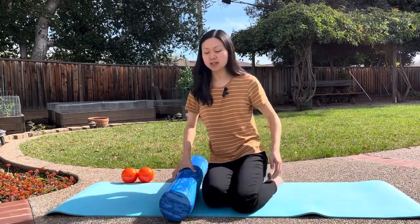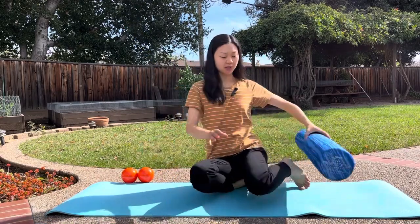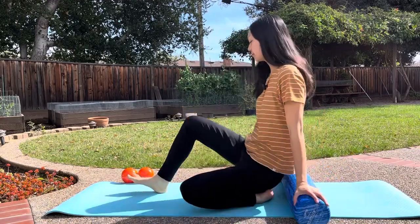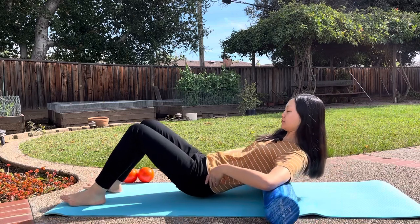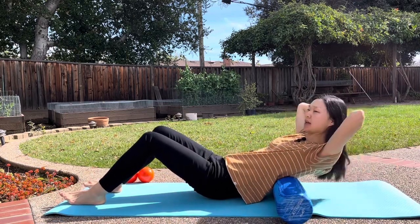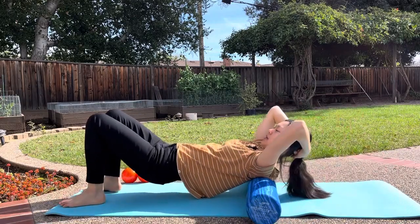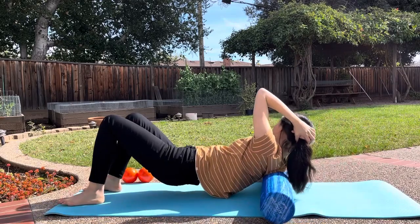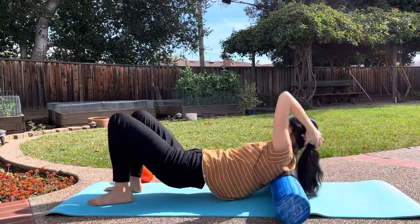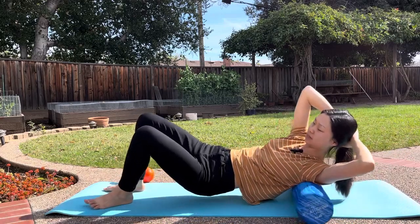So we're going to start by placing this foam roller along our mid back. We're just going to start with rolling up and down. I'm going to support my head here and we're going to roll up and down, and you can kind of rotate side to side. If you find a spot that seems to be a little bit more tight, just kind of hang out there a little bit.